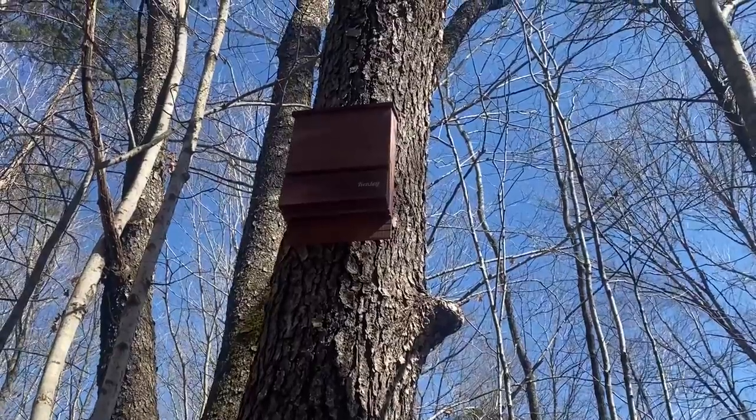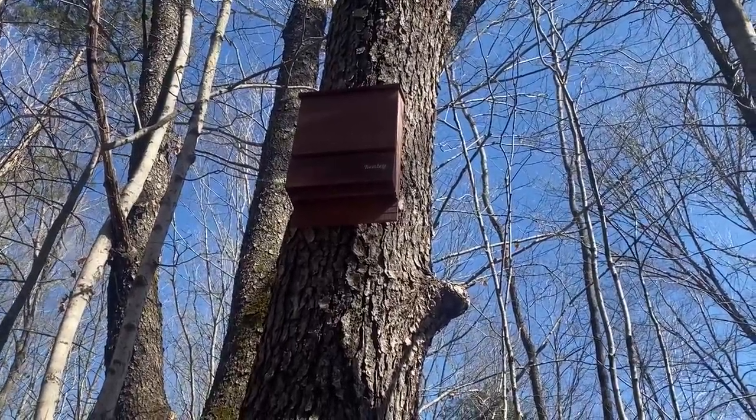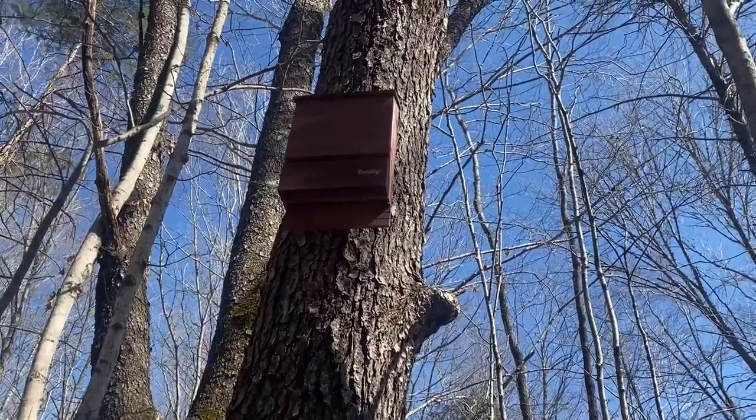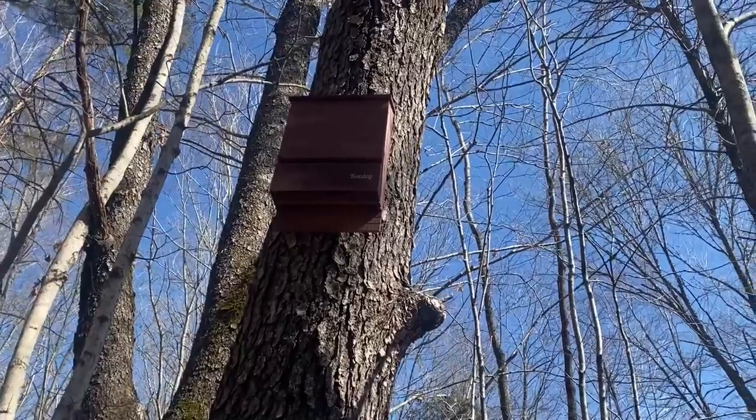Got a bat house mounted — it's about 14 feet off the ground, and it'll get sunlight here several hours of the day. South facing.